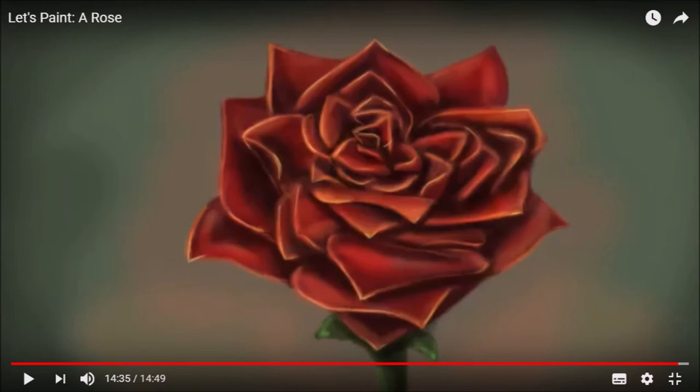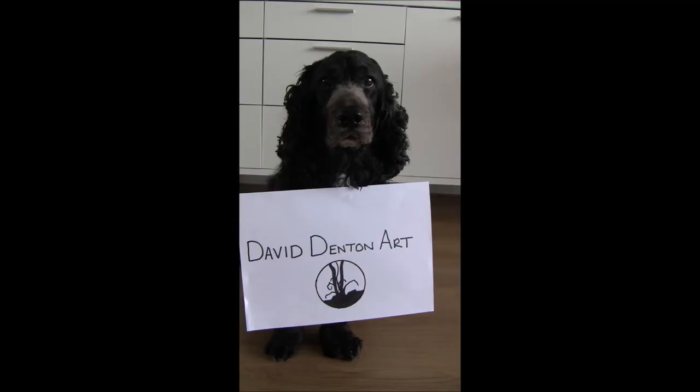Please get over and support this girl because she supports our community so much — she comments on all my videos, she's been with me since the beginning, and I've seen her commenting on everyone's videos. Please go over and subscribe and support her.